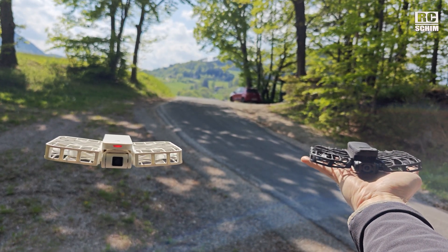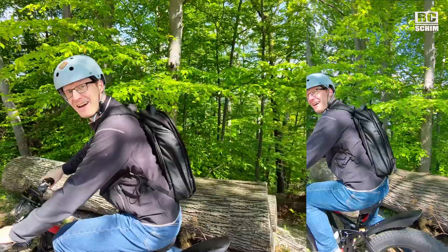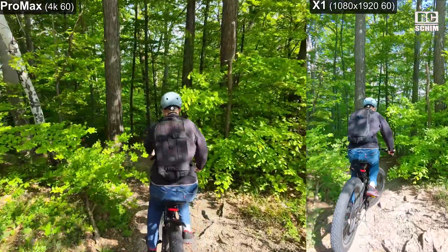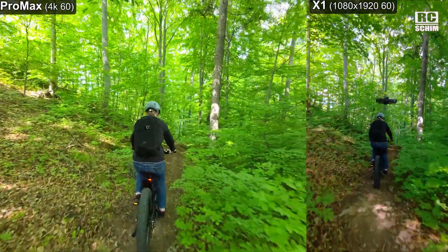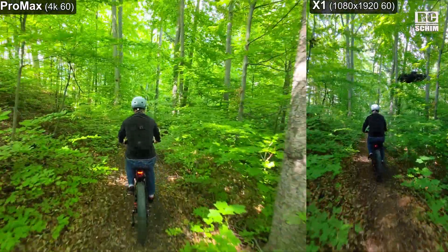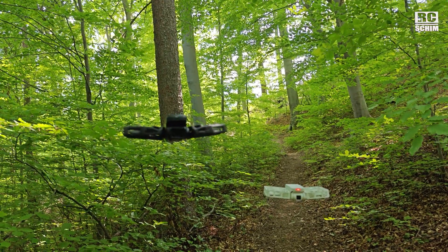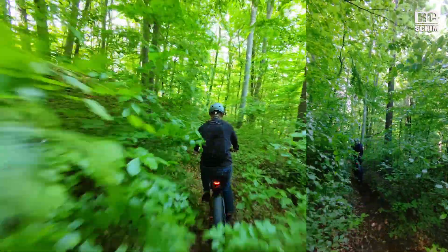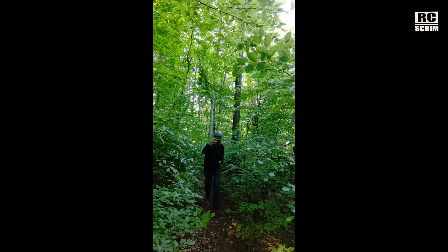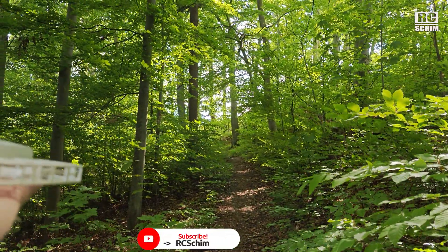That's two drones following me at the same time — this is hilarious. One of them just stood there and lost me. The disadvantage of the white one is it doesn't have cycling mode.